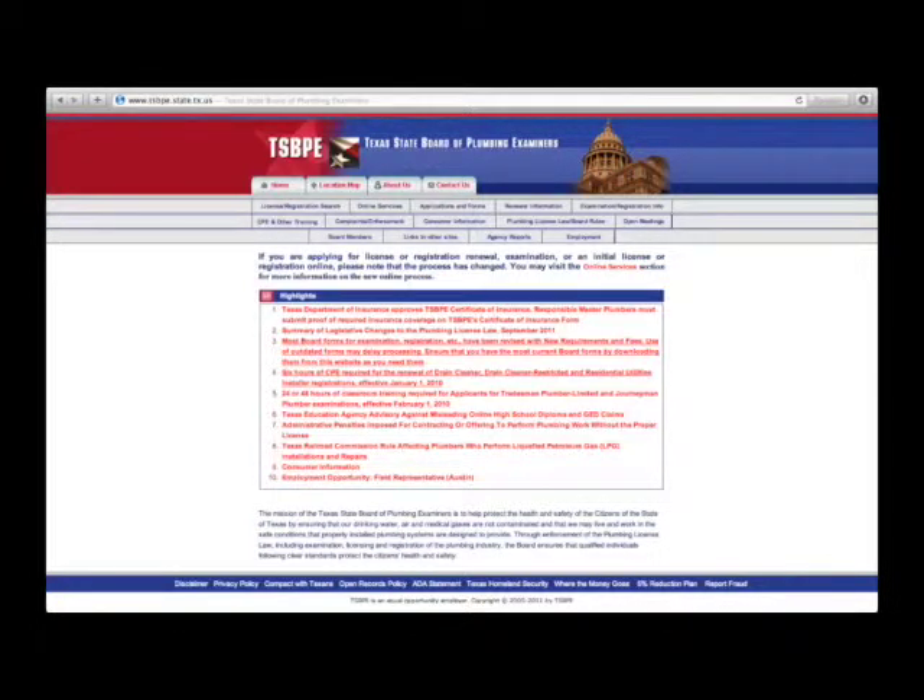The Texas State Board of Plumbing Examiners website is www.tsbpe.state.tx.us. If you have any questions regarding plumbing issues, as far as licensing and regulations in the state of Texas, you can visit them. You can also do a license search, research to make sure they have the proper insurances on file, and also file a complaint if you need.